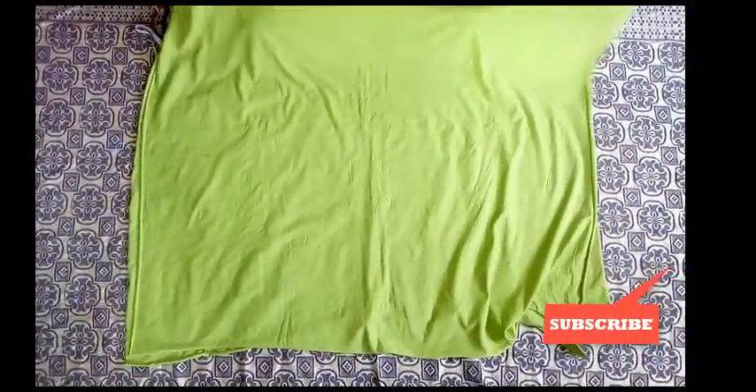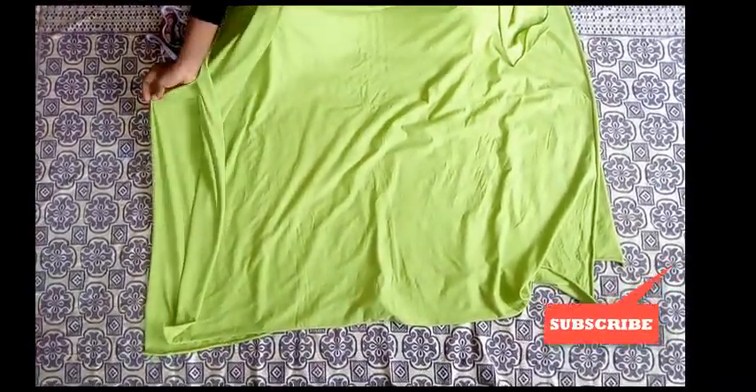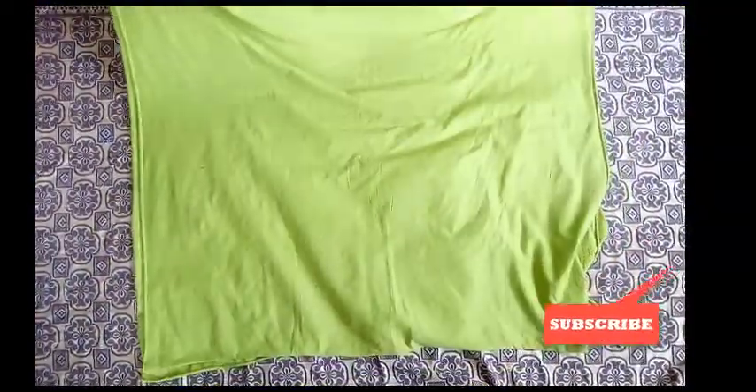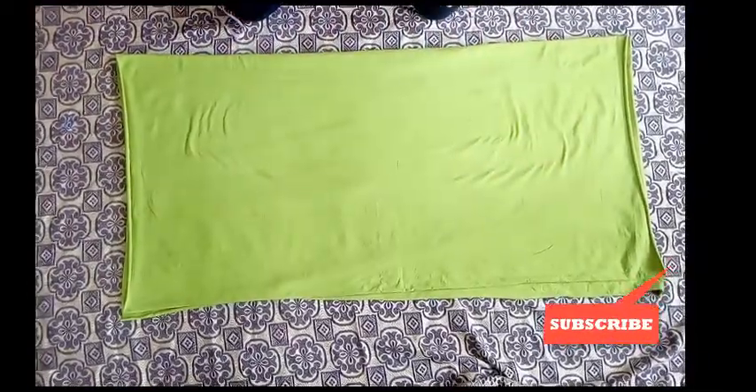So now I'm going to fold this into four. First this is into two — you can see this is into two. Now I'm going to fold it into four. You can see this is now into four.